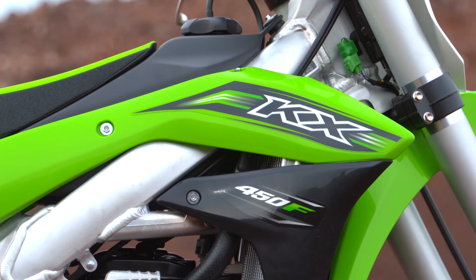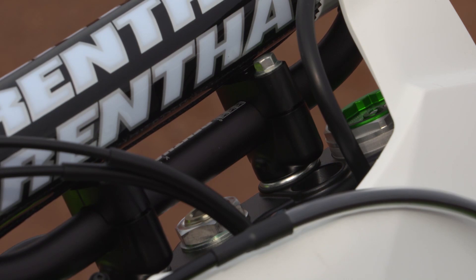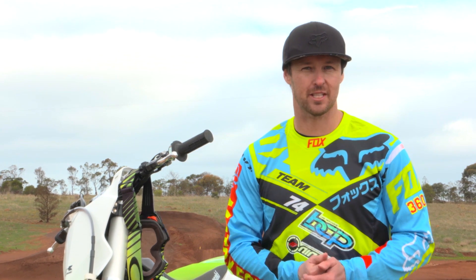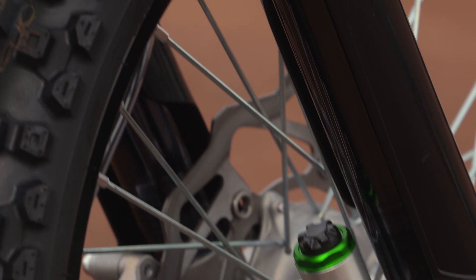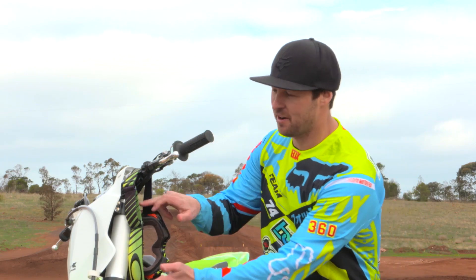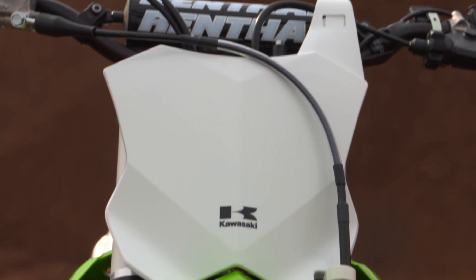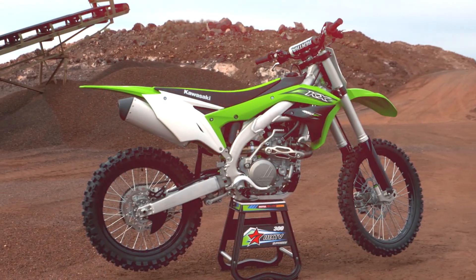Also bringing forward that massive amount of adjustability that this machine has, with two separate handlebar mounting positions on the top triple clamps, and a couple of different settings for the height of your foot pegs via the mounts. And of course, they carry on some of the very cool features that Kawasaki are known for, such as the black titanium nitrate coated fork sliders, the very cool looking black triple clamps, some nice custom-made looking rental handlebars, and of course, black rims. It all adds to that overall look.